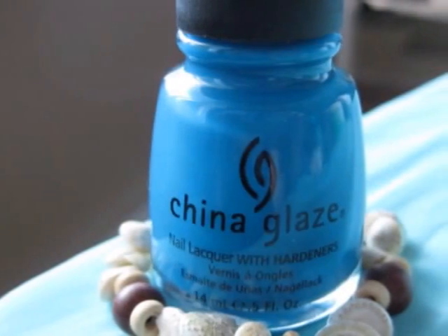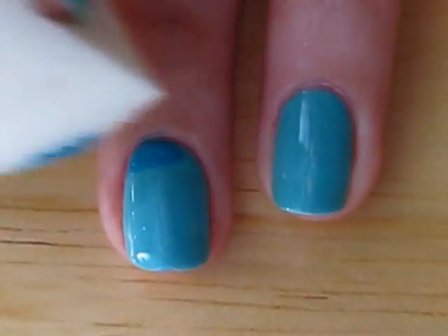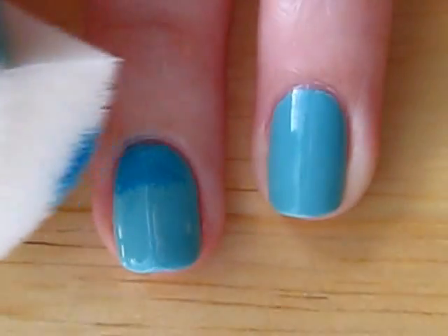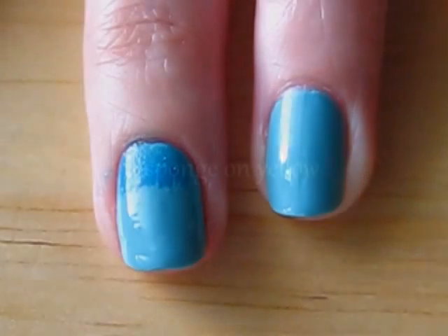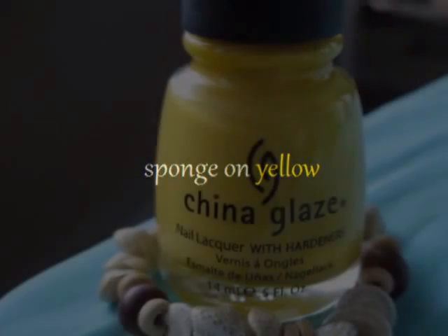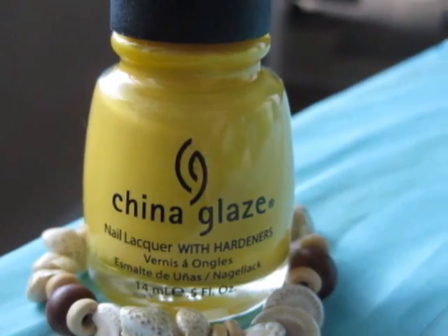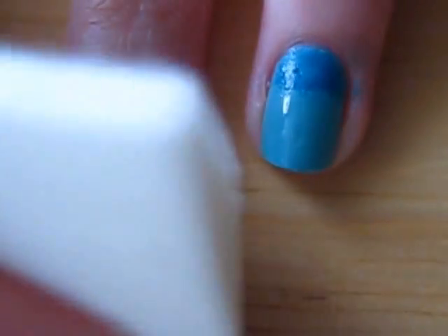Get out a makeup sponge and dab some darker blue polish onto paper. Then sponge the darker blue onto the tops of your nails. Now do the same thing with yellow polish. If you find that your colors aren't coming out bright enough, let the dark blue and the yellow dry, then apply a second or third coat with the sponge over it.